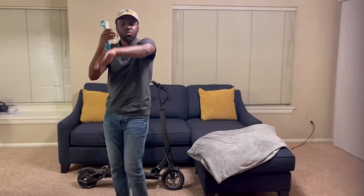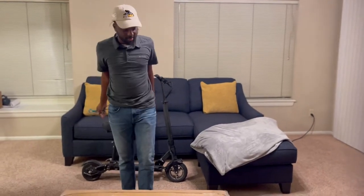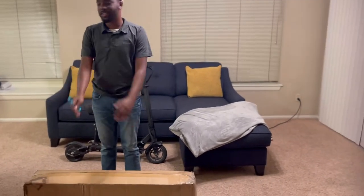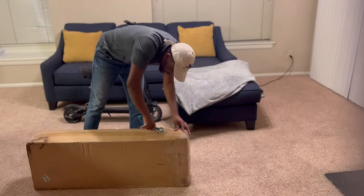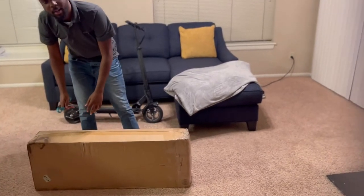I'm unboxing the fluid Mosquito. Looks like it comes in a cardboard box.